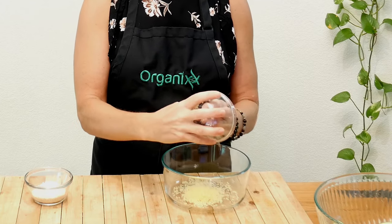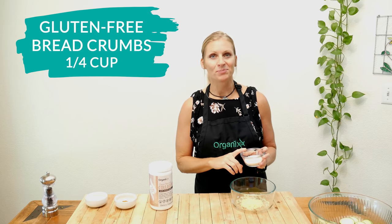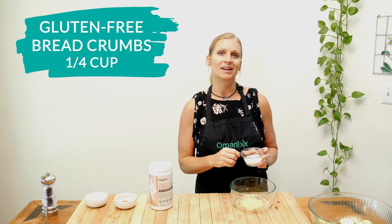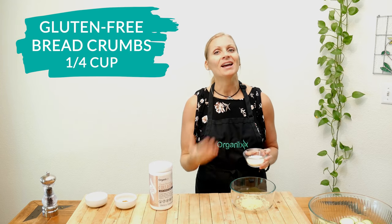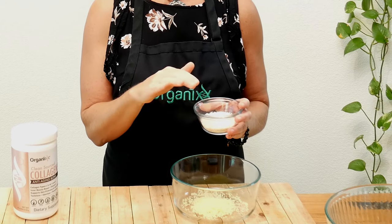If you're dairy-free, you could absolutely omit the parmesan and maybe just add in a few more breadcrumbs. Next, add one quarter of a cup of gluten-free breadcrumbs. If you watch my recipes regularly, you know I always alter the recipe to make it gluten-free. You can pretty much find anything nowadays that has a gluten-free option. One thing to watch out for in gluten-free products is to check the ingredients and make sure there's no corn, because it's usually GMO unless otherwise stated on the label.